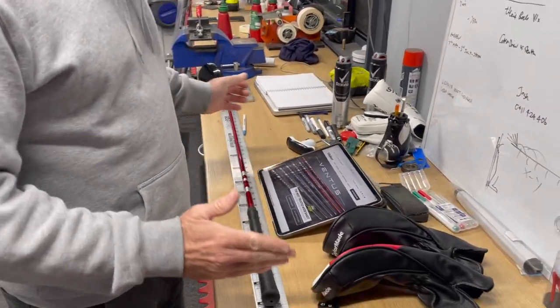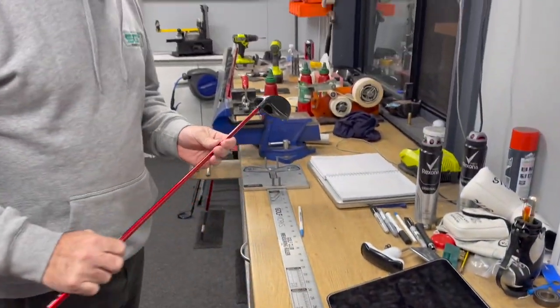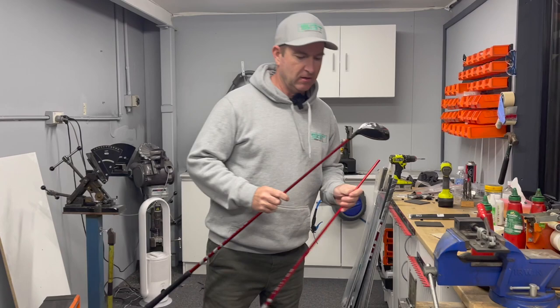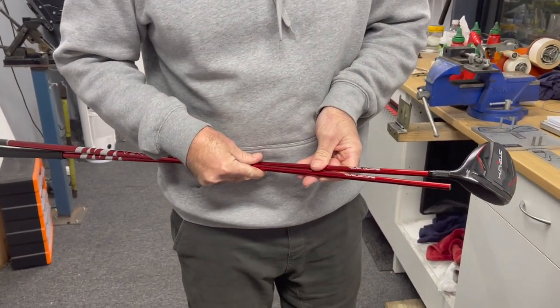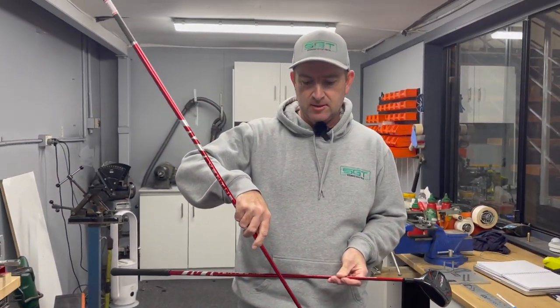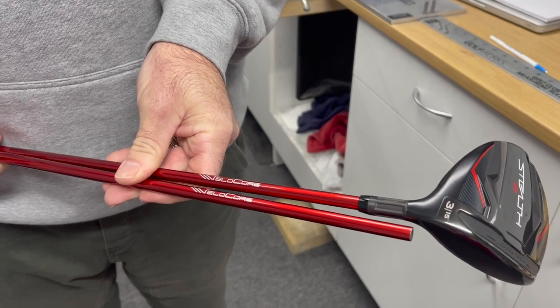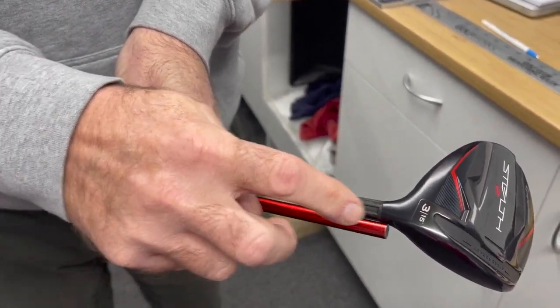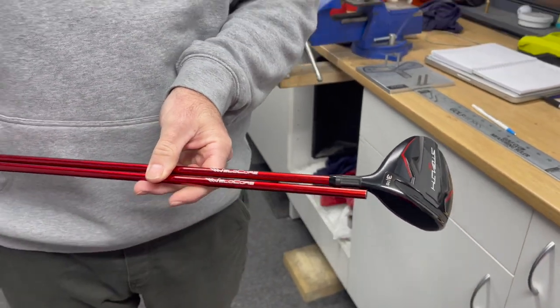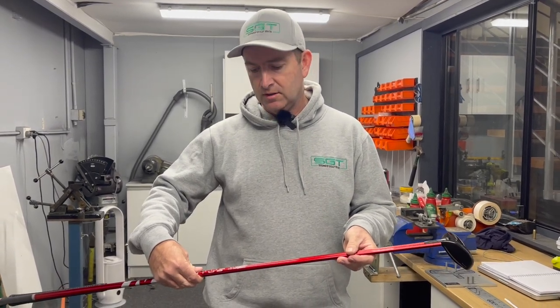The first thing we do is assess the customer's three wood - measure it for length and record. This one's been cut at 43 inches end of grip. There's been no tip trim for the three wood. What we mean by tip trim is how much has been cut off at the tip end. This is a raw shaft here, 46 inches long. By looking here, there's about an inch that goes into the head, so this has got no tip trim. Fujikura recommends no tip trim for a three wood.